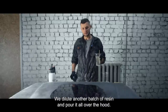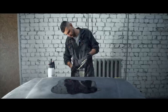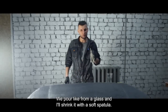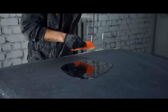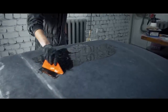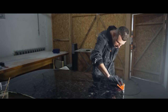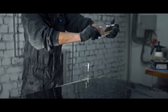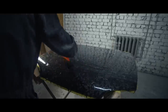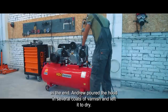We dilute another batch of resin and pour it all over the hood. Initially the carbon fiber flakes were glued with polyester resin; we now achieve the lens effect with regular epoxy resin. An important rule of thumb: epoxy is glued to polyester, but polyester does not glue to epoxy. We pour it like from a glass and spread it with a soft spatula. In the end, Andrew put the hood through several coats of varnish and left it to dry.